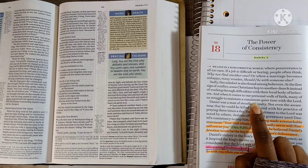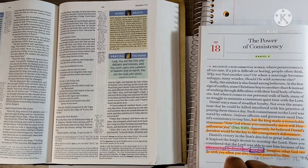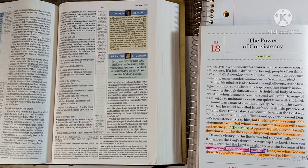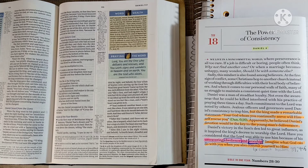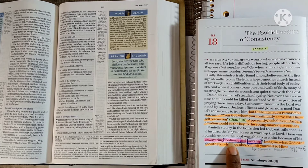The Lord gave me focus, consistency, and discipline this year, and so far I've been doing well. Daniel was a man of steadfast loyalty — not even the awareness that he could be killed interfered with his practice of praying three times a day. His jealous officers used Daniel's consistency to trap him, but the king's remarkable statement was: 'Your God whom you continually serve will himself rescue you.' Daniel's victory in the lion's den inspired the king's decree to worship the Lord. Have you considered that God was able to use him because of his unwavering obedience and worship? Imagine what God can do with you if you commit yourself to him.